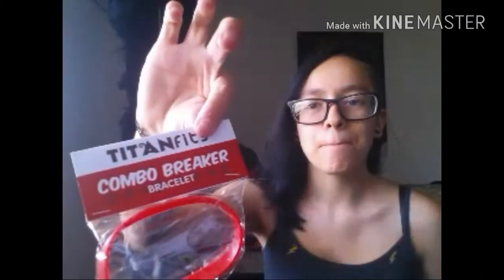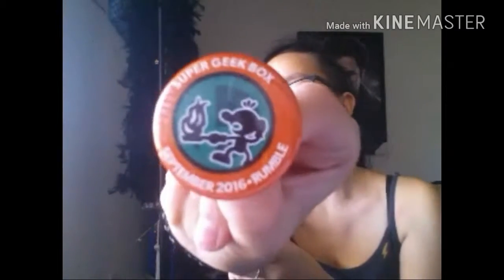I love this box. It comes with so many good things that I love. I got a bracelet — not really sure what it is. This is supposed to be Nintendo-themed, I think. The theme for this month is Rumble, so that's exciting.